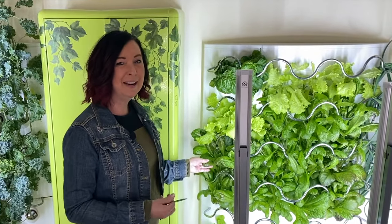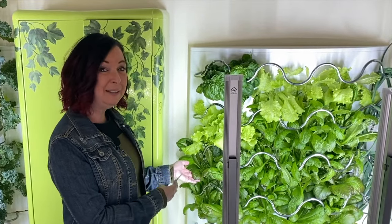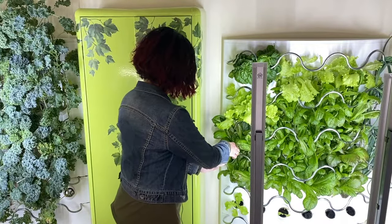Once your lettuce really starts to take off and you have some larger leaves, trim them off. And then they are ready to eat.